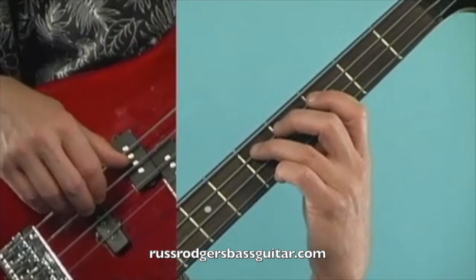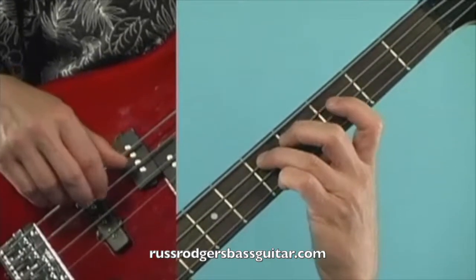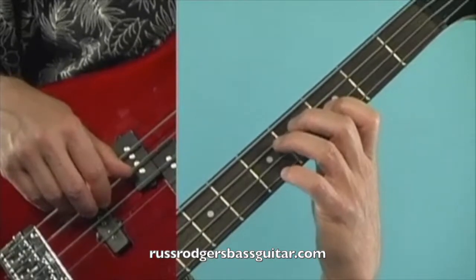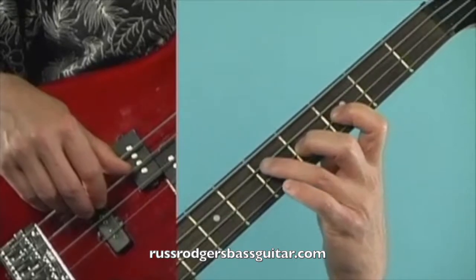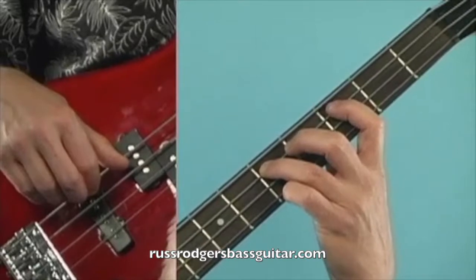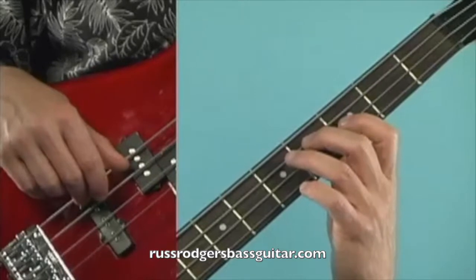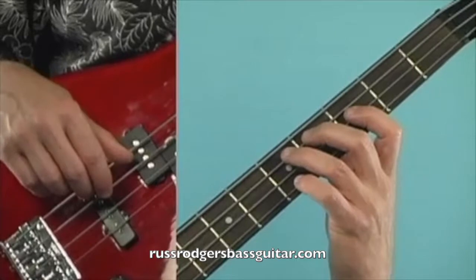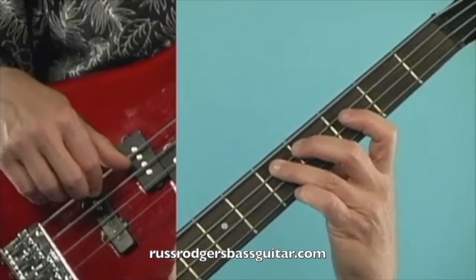Our first note of measure one is going to be a third finger fifth fret note on the A string. Our next note is going to be a first finger third fret note on the D, going to a second finger fourth fret note on the D, back to the third finger fifth fret note on the A, to a first finger third fret note on the A, then to an open A. Then we're going to a third finger fifth fret note on the last note of measure one that'll tie into the first note of measure two.